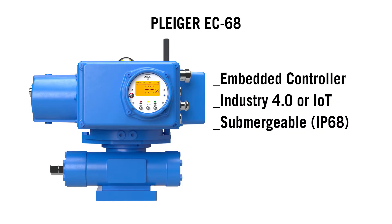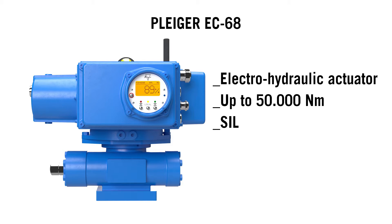The new power pack EC68 is a result of market needs. Its name stands for embedded controller with protection class IP68. The EC68 is an electro-hydraulic actuator control for highest demands in compact design — a powerful hydraulic unit combined with comprehensive automation, combining the advantages of electric and hydraulic actuators.